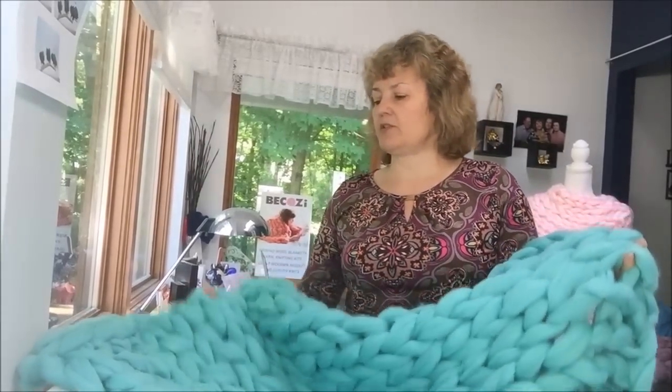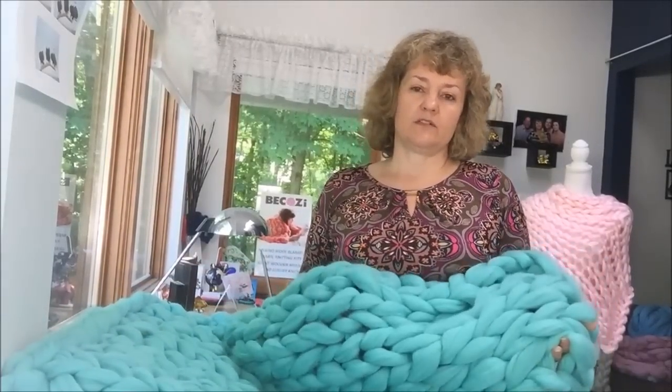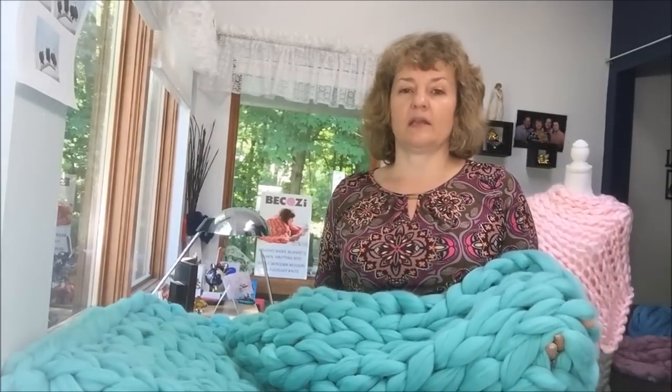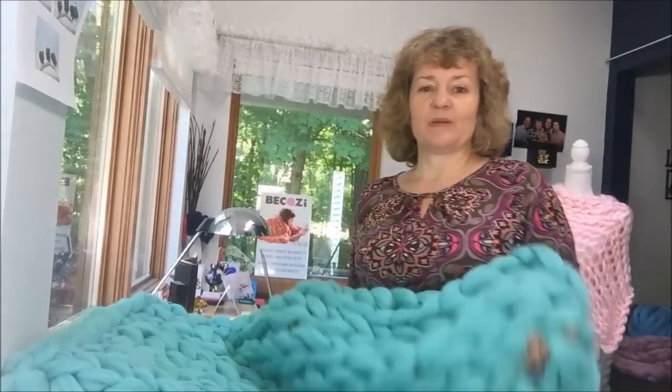If you have any questions about how to giant knit, how much yarn you need, or any questions about giant knitting, feel free to contact me by email at info@becausey.net. Stay warm and be cozy!